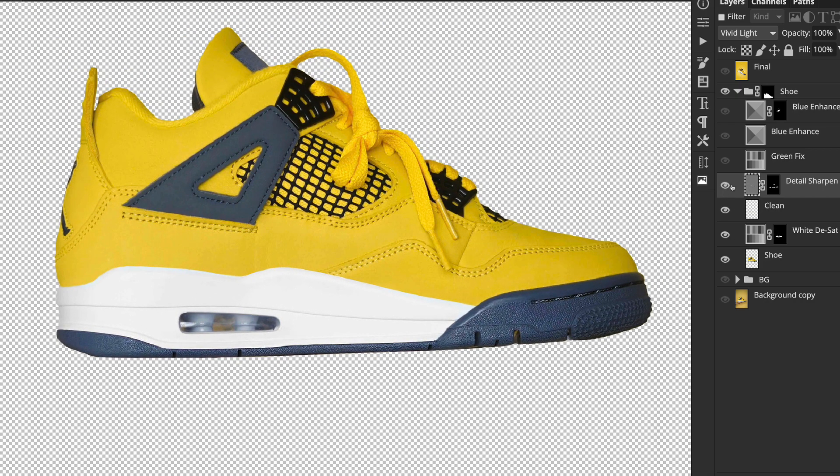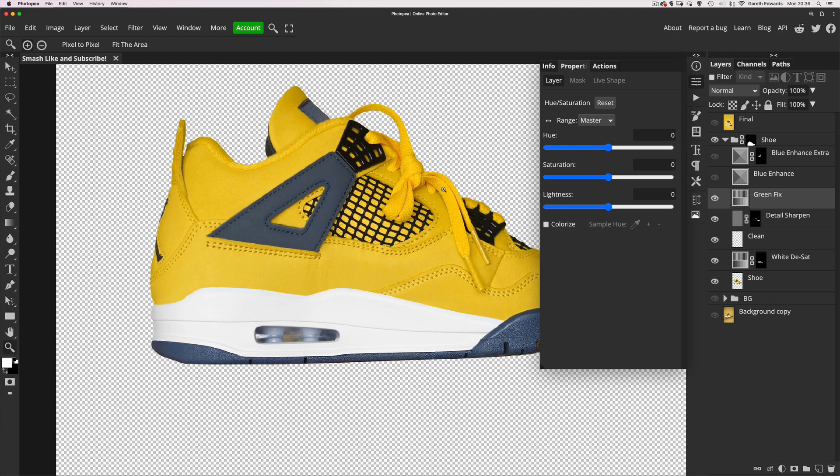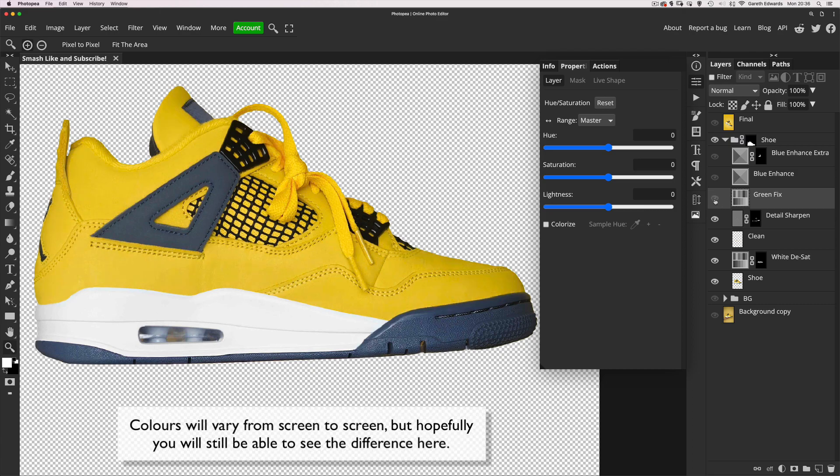Next I started doing a bit of colour work. I quite like the colour of these shoes, but the yellow doesn't look right — it looks almost greeny. So I added a hue/saturation adjustment layer. I'll turn it on and off so you can see the difference; it might be subtle due to YouTube compression.